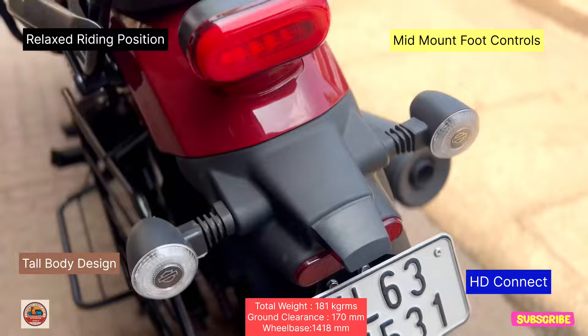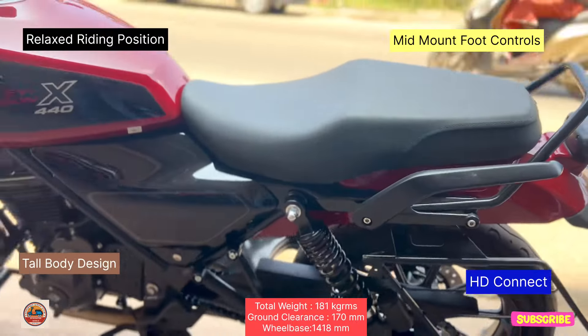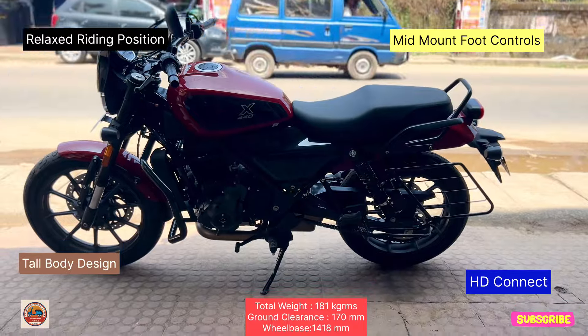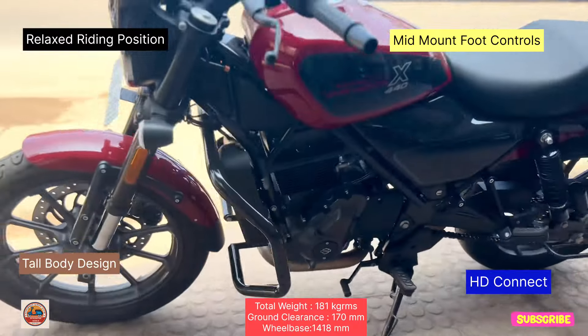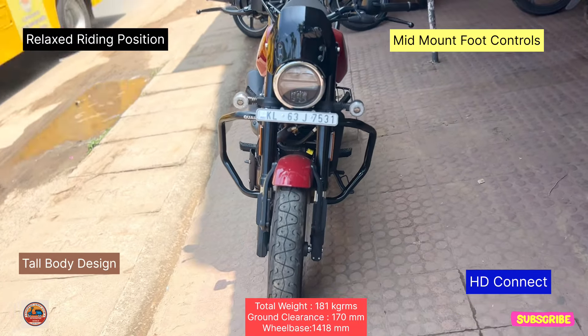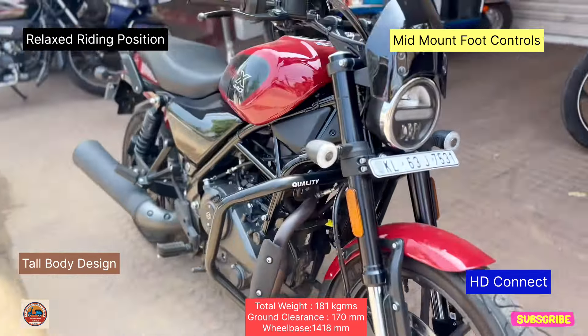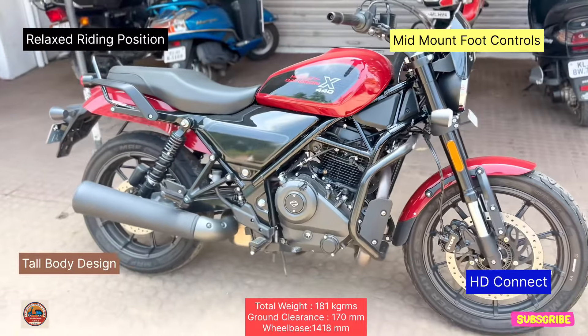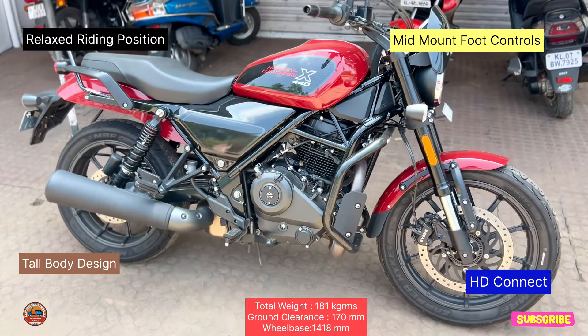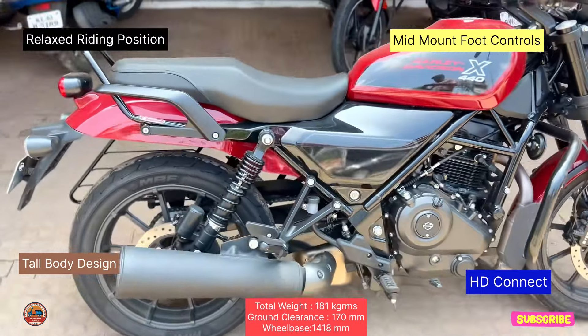It is a super cool ride and a relaxed ride. It is a mid-mount ride and a cruise. It is a tall body design. This is the model X440 and we have HD Connected features. This bike is called Entry Level Harley Davidson.